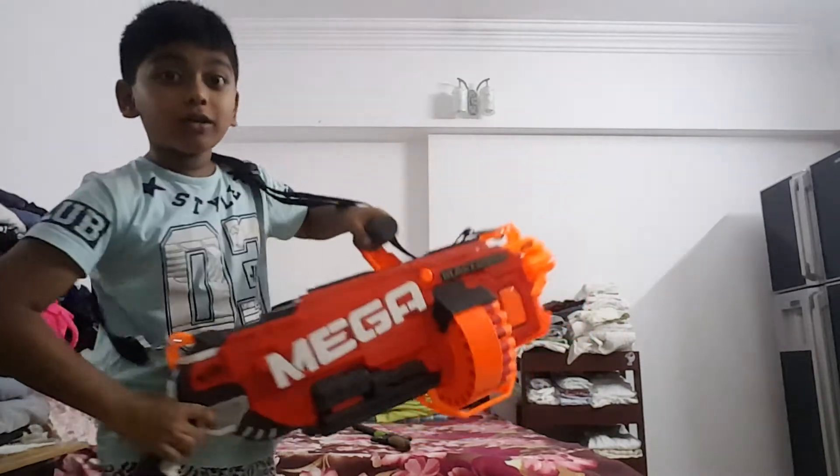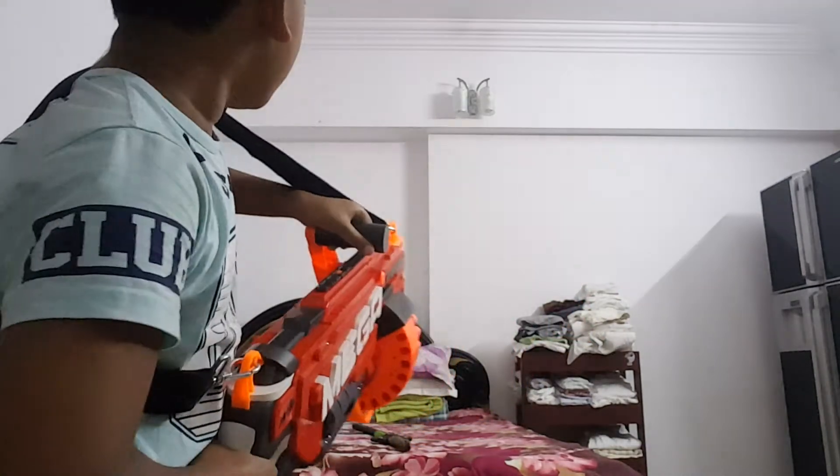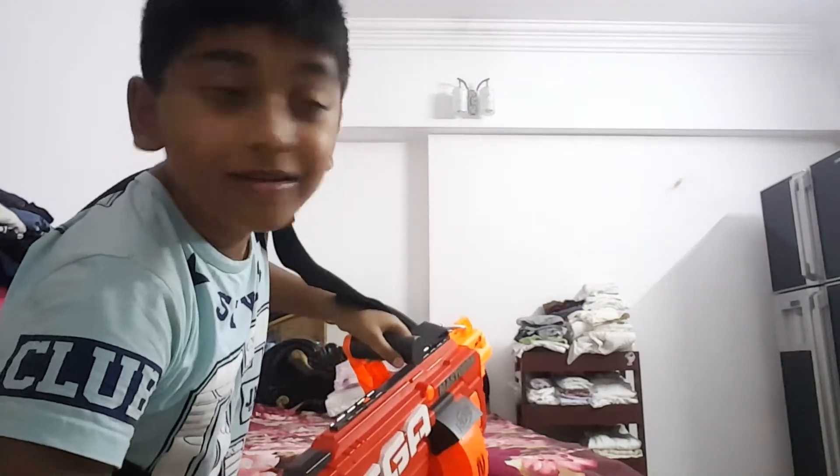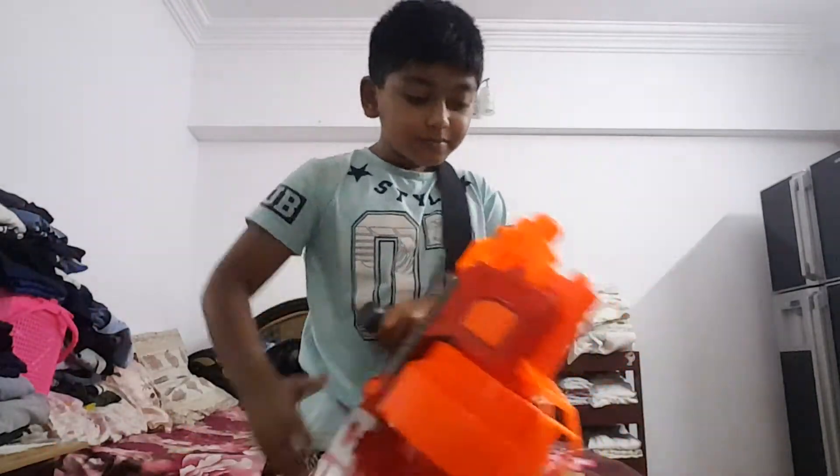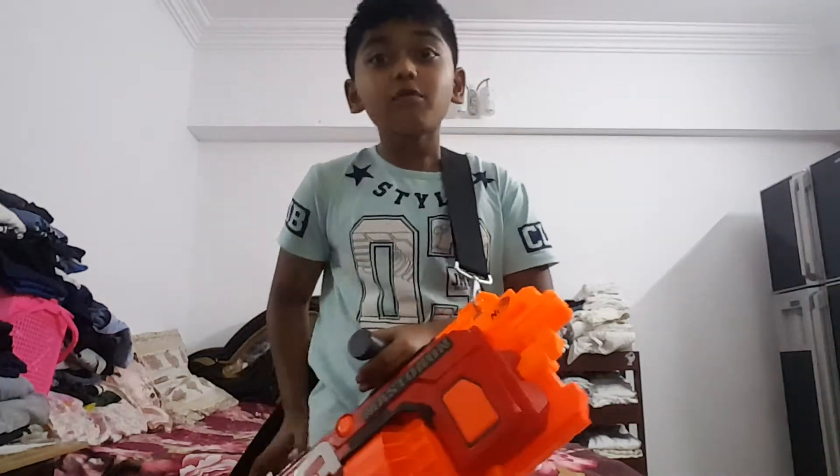Oh my god, let's use it! It's doing it, it's doing it — it's awesome! So many shots!